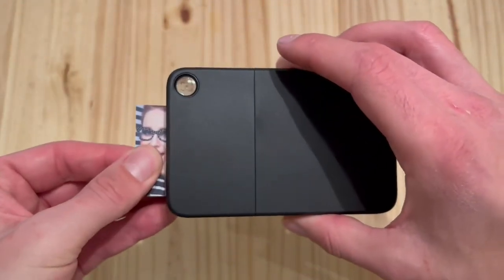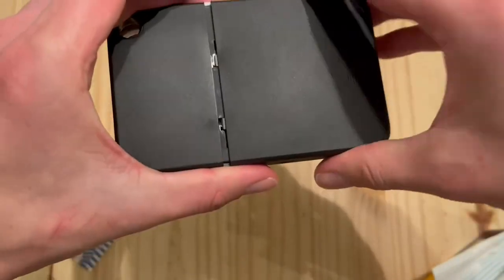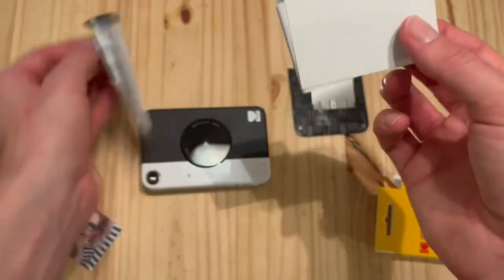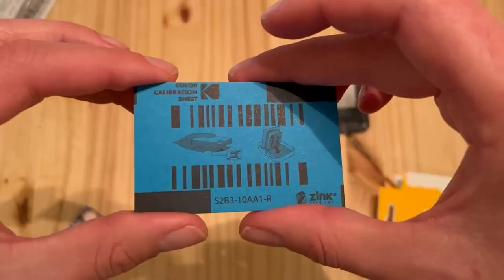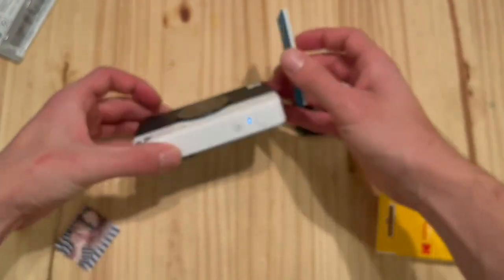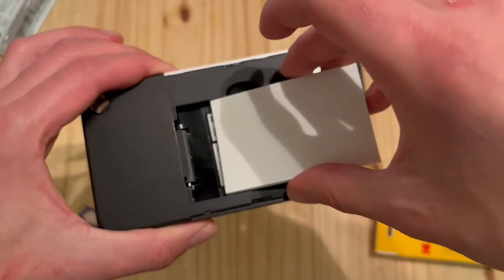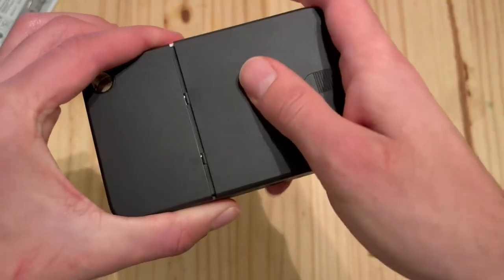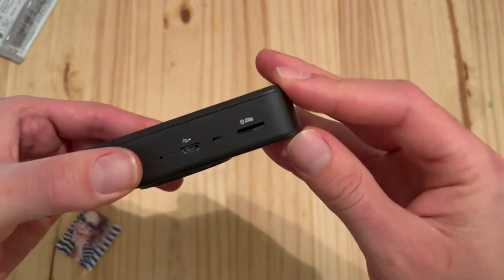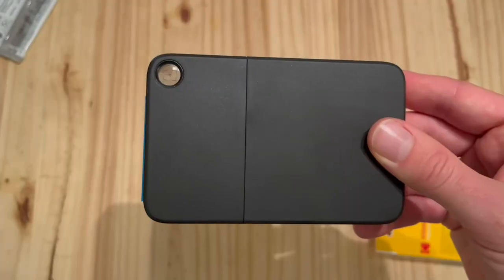Wiggle out the cardboard stock photo — pretty easy to get out. Open up the back using a little bit of pressure. Open up the pack of paper with the color calibration on the back — that blue sheet — and make sure to put that face down in the back of the camera. Slide the piece back on to secure it and push down the film, making sure it's all flush. Then push the top button to the right.